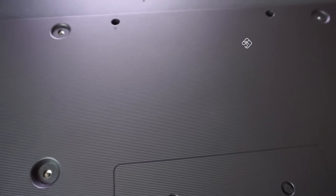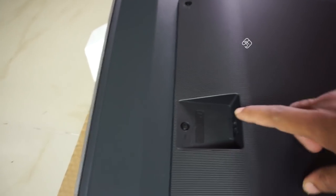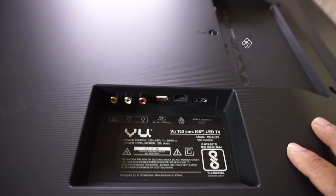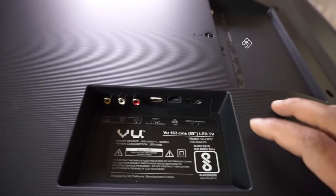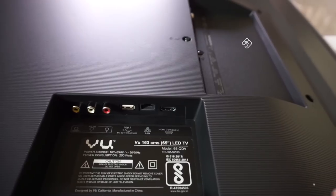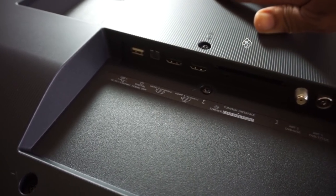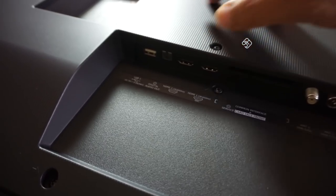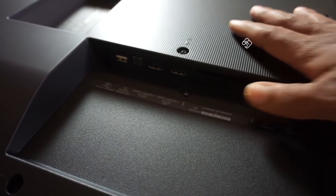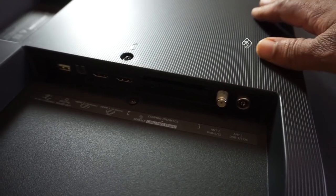There are two speakers and four speaker positions. There is a VESA mounting screw. On the connectivity side, you have: AC input and power plug, AV-IN, RCA cable input, USB port, networking LAN port, HDMI port, optical audio output, two HDMI ports, a common interface card slot, and a cable TV and antenna input.